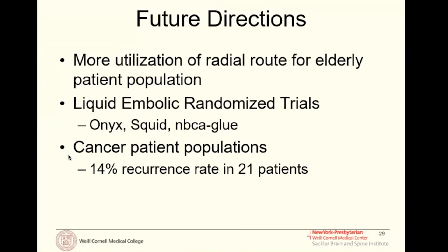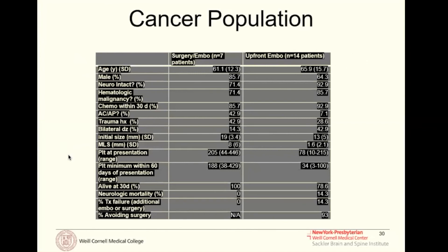A procedure that decreases arterial bleeding will be very powerful in a coagulopathic patient population. We have performed these procedures on patients on aspirin or Coumadin who can't be taken off blood thinners, patients with leukemia, and patients who are coagulopathic with liver disease. Among cancer patients with leukemia and qualitative and quantitative platelet defects, we found a 14% recurrence rate in the 21 patients treated with upfront embolization, and a 0% recurrence rate so far in those who received surgery plus embolization. There is some selection bias, but even an upfront treatment for a population that previously had no options available is a very powerful treatment modality.